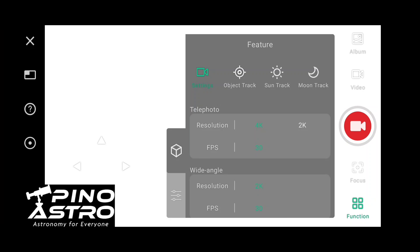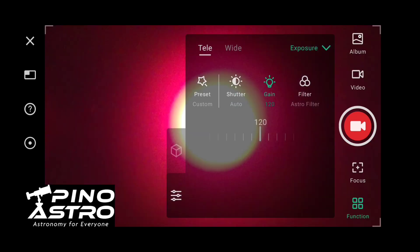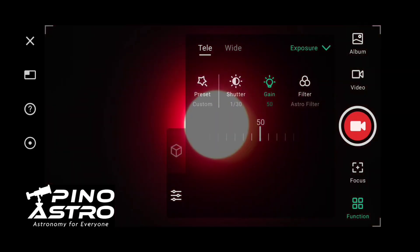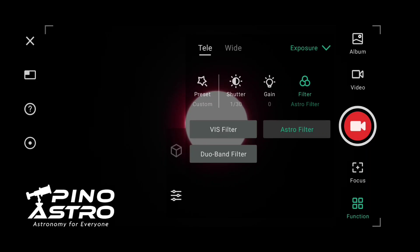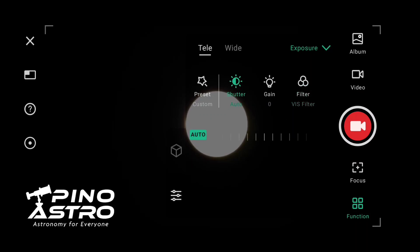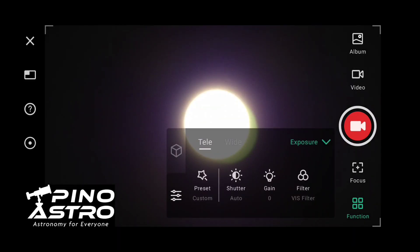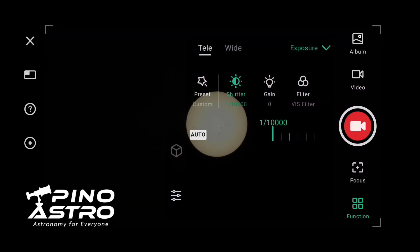Let's go down to settings — sun track is already done. I've got my filters on. Looks like we need to maybe change gain settings so it's less overexposed. Why is it saying it's an astro filter? Oh, you want the visual filter on. It looks like you get best results if you just crank down your shutter to the lowest possible and put the gain on zero.